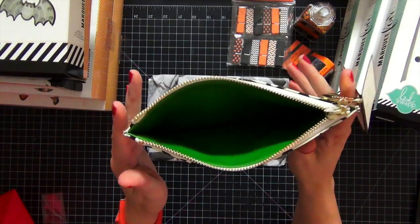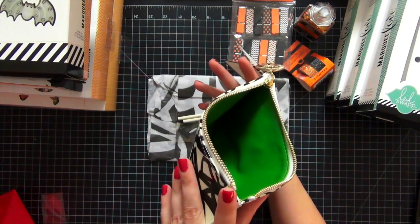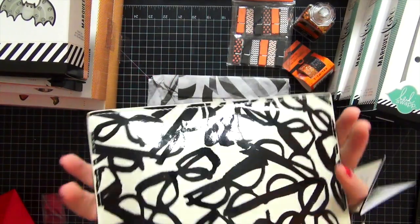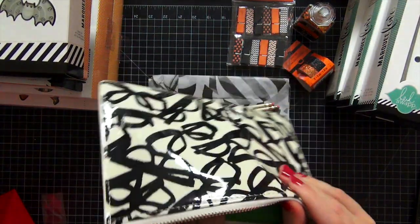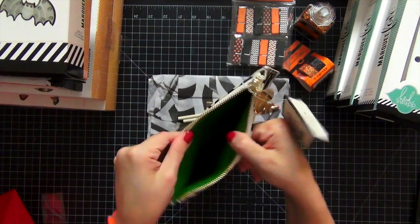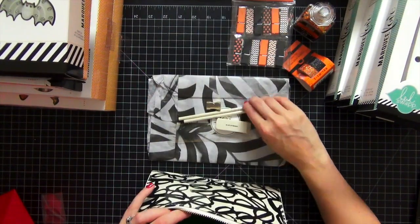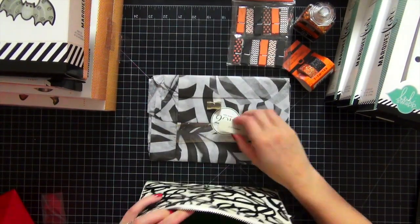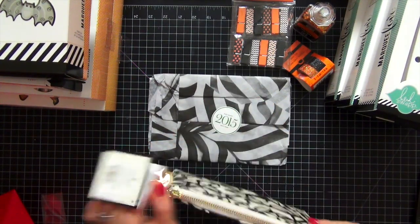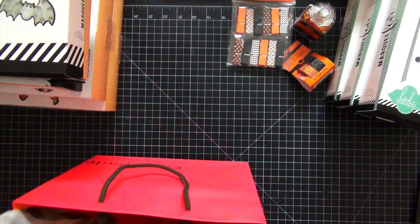One of my favorite features of this bag - I'm not sure if you can see with my lighting and my camera - the inside of this bag is a light green, more like a St. Patrick's Day green. I love it, it is gorgeous. So I just had to have it. I fell in love with it as soon as I saw it. I'm going to put back all the pieces inside and zip that up. Really, really pretty. And that is the only thing that I purchased at Kate Spade.